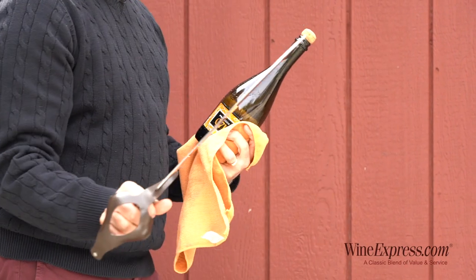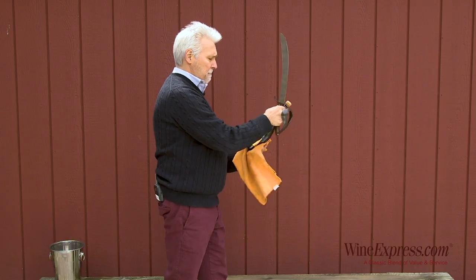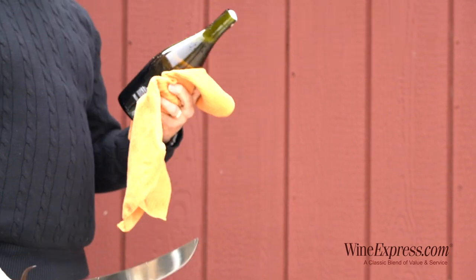Got my handy dandy saber here. You want to find the seam on the bottle and run the sword right up the seam — it should be one smooth motion. Boom.